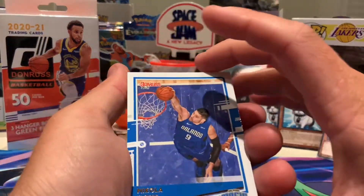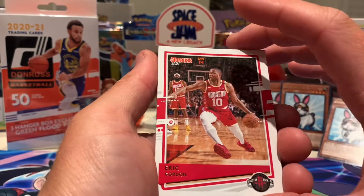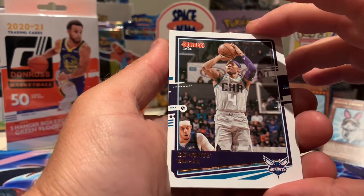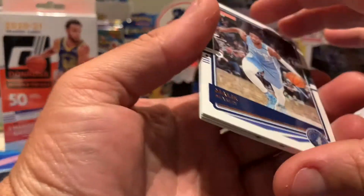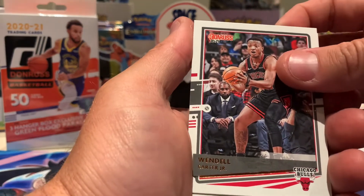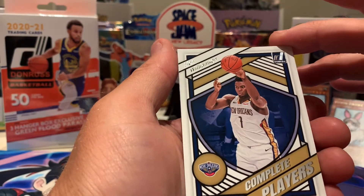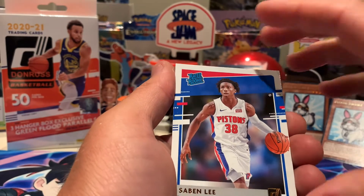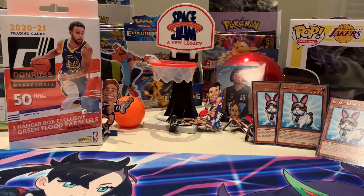Nikola... whatever that says. Eric Gordon — two first names. Devonte' Graham. Malik Beasley. Wendell Carter Jr. Oh, here we go — Zion Williamson! Complete Players — that's a nice card. I'll put that one to the side and include it in our recap. Savion Lee as a Rated Rookie, and Tyler Bey.